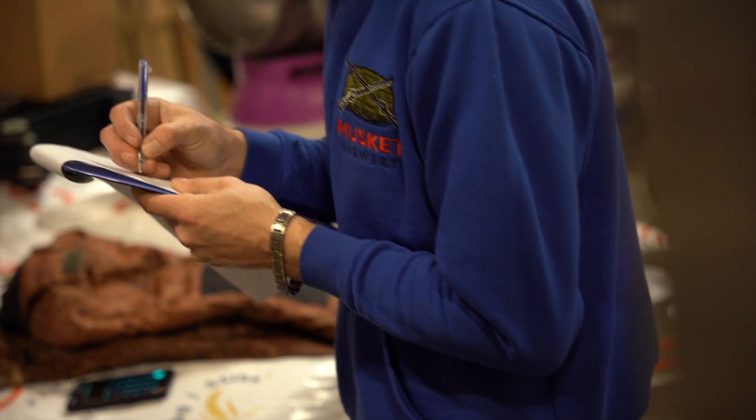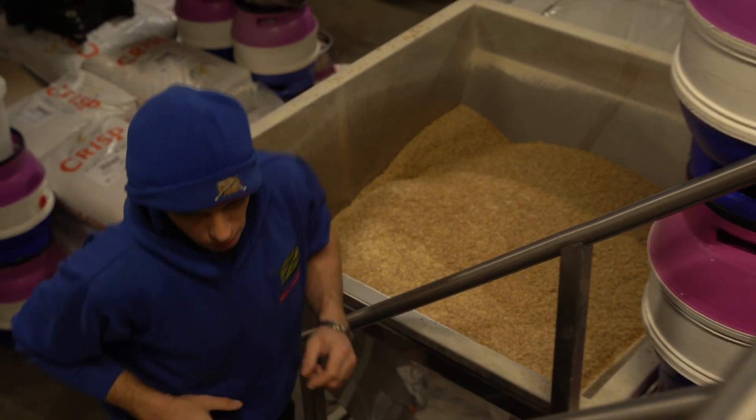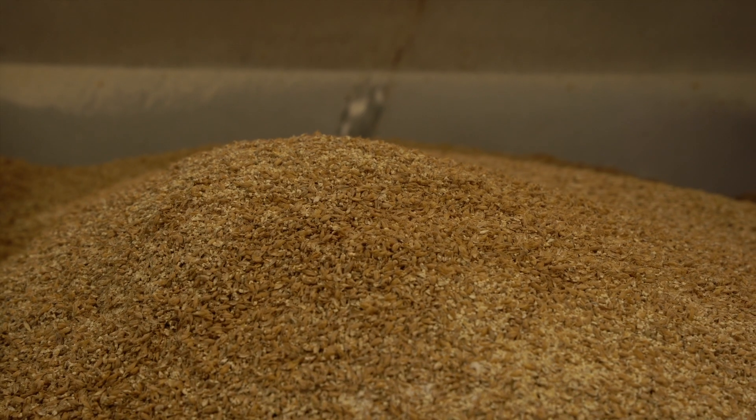Brewing in the winter is different to brewing in the summer, so we have to up the temperatures and compensate a little bit for that. At the start of the morning we filled the hopper.